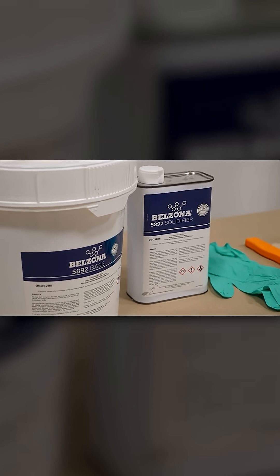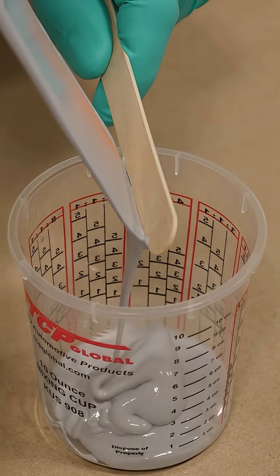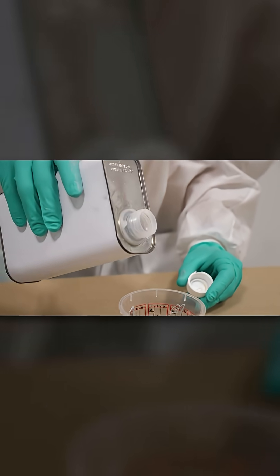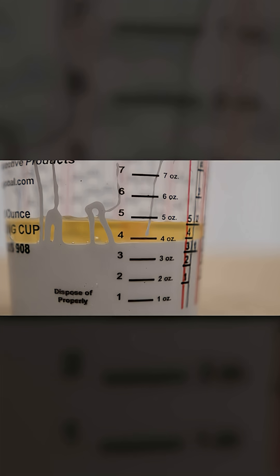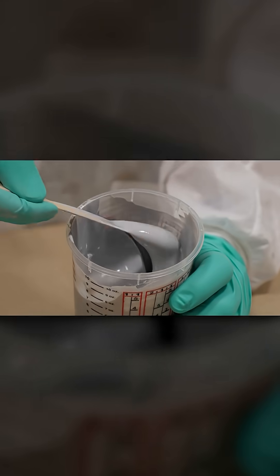To mix Belzona 5892, begin by stirring the base to reincorporate any product settlement. Combine the base and solidifier using a mixing ratio of 3.5 parts base to 1 part solidifier by volume. Mix the material thoroughly until a uniform color has been achieved.